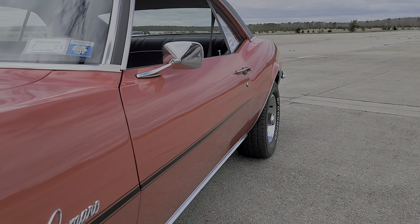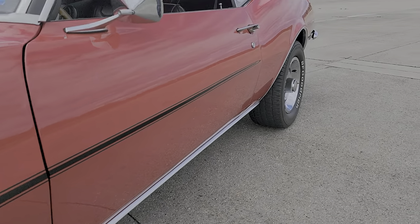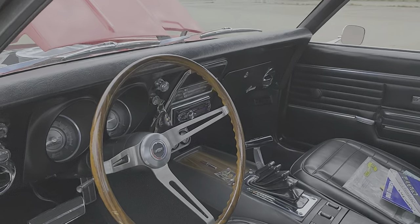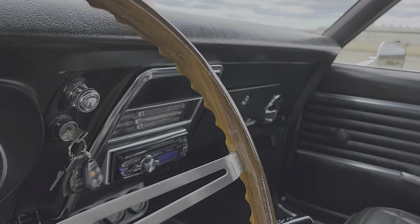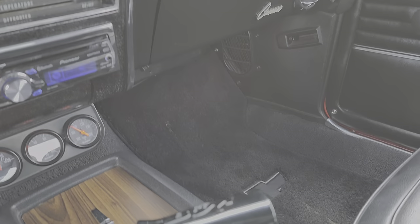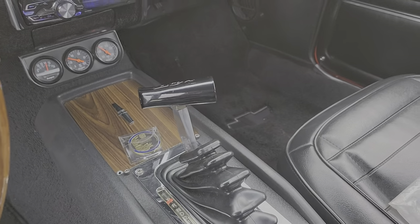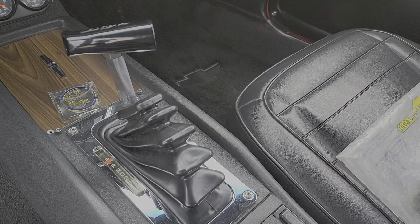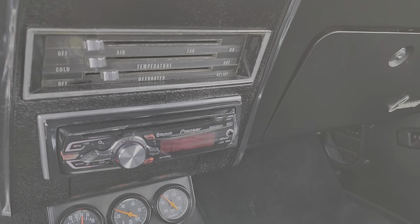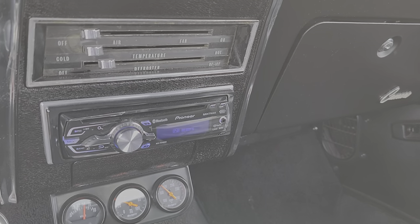Gorgeous chrome and stainless. Stripes are vinyl — if you wanted to switch those up, you can. Wood steering wheel — real wood, not a knockoff. Buckets. Console. B&M shifter. Again, it's a reverse manual valve body, so you have to manually shift the gears. Bluetooth stereo with all the goodies. All brand new speakers.